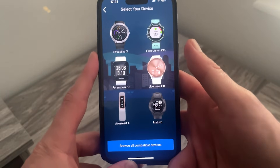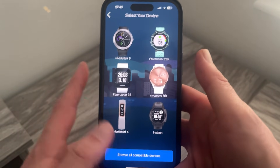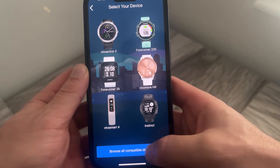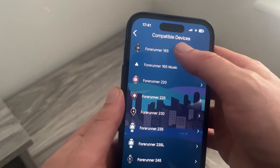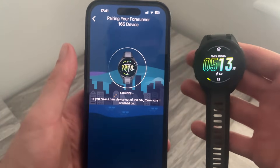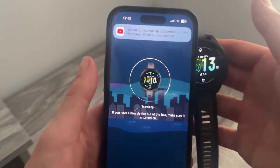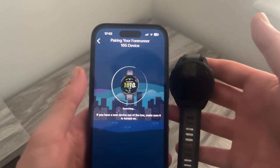Give it a few seconds while it runs the initial setup. From this screen select your particular model of watch. If it's not listed on the home screen, select Browse All Compatible Devices and go through the steps to find your device. Once found, make sure your watch is close to your iPhone — the closer they are, the stronger the connection and the quicker it should take.